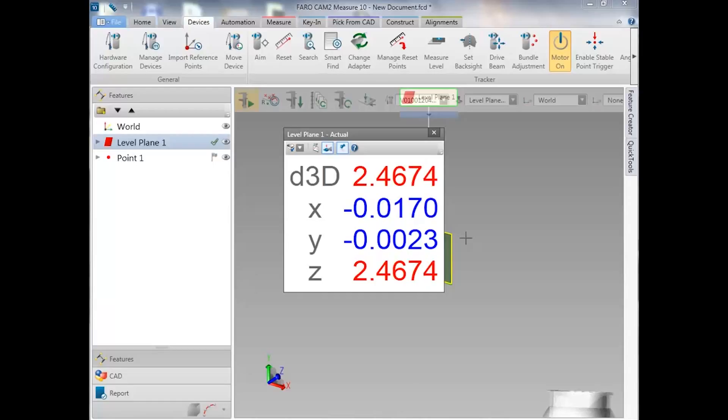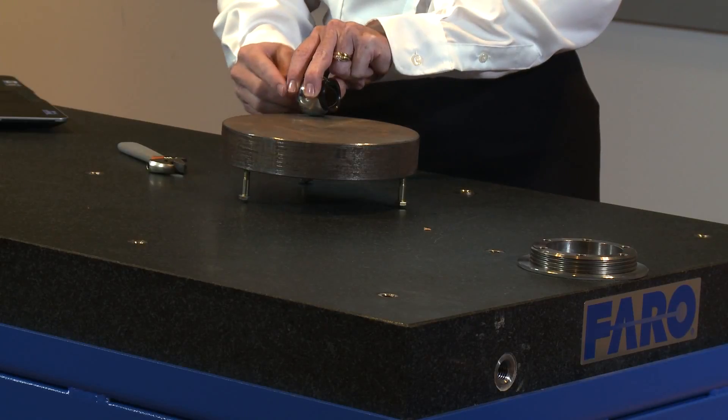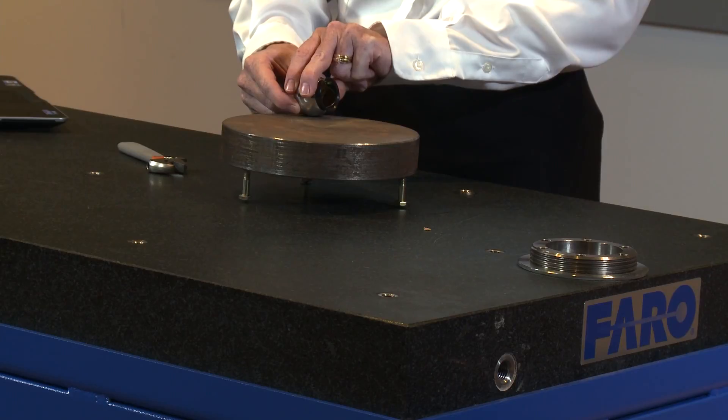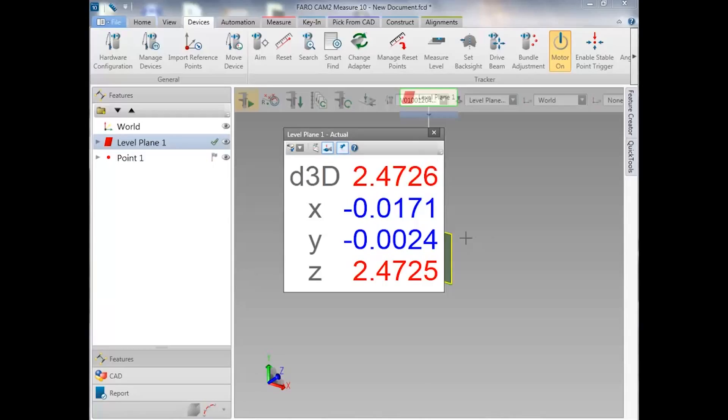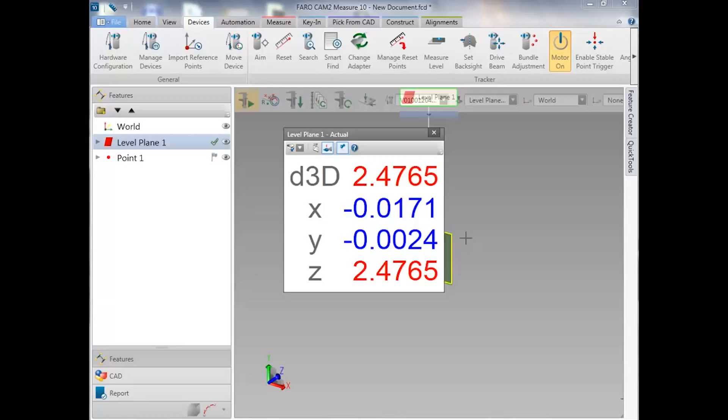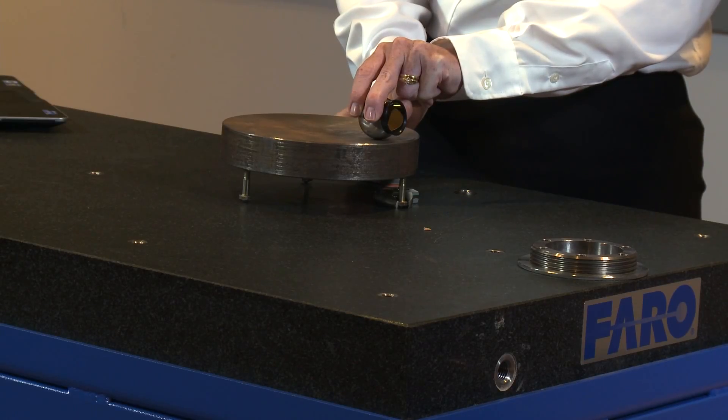Now our goal on this plate is to get all three legs even with each other. If we hover above this leg in the back and assume that this is the one we cannot adjust, we're looking for a value of 2.472 in order to make the others equal to this one in height. Coming to the front one, I can see it's at 2.476, so I'll adjust it to 2.472.